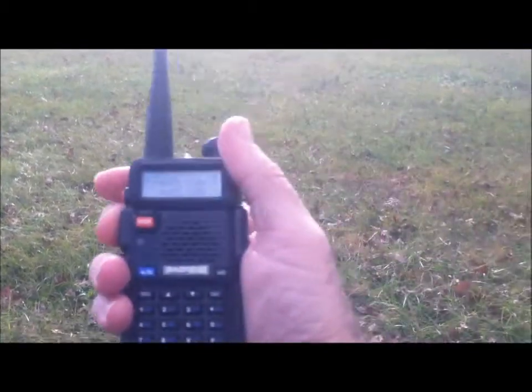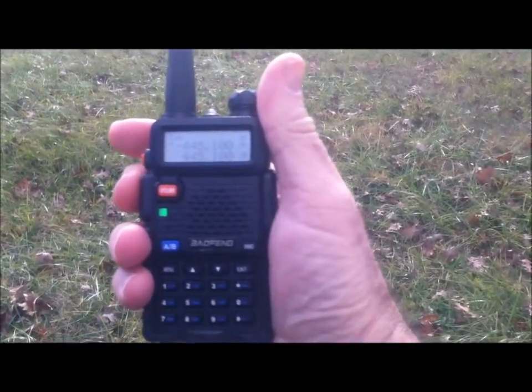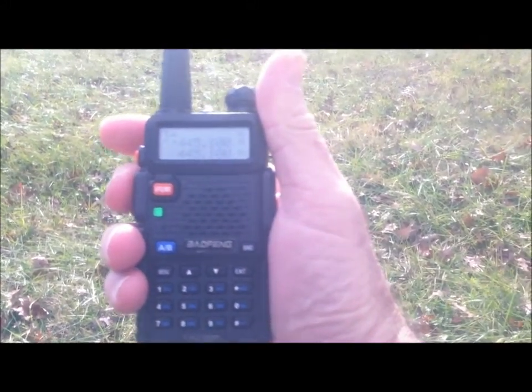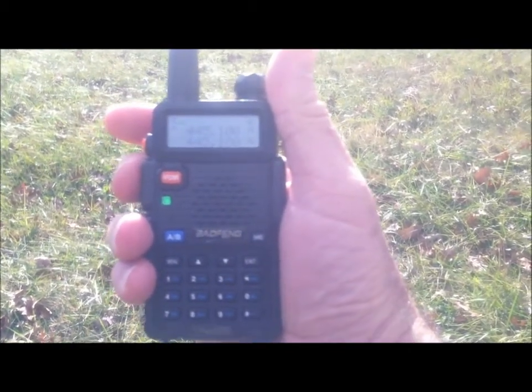Okay, just count to 10 and then give your call and we'll be done. 1, 2, 3, 4, 5, 6, 7, 8, 9, 10. KE4VUZ.